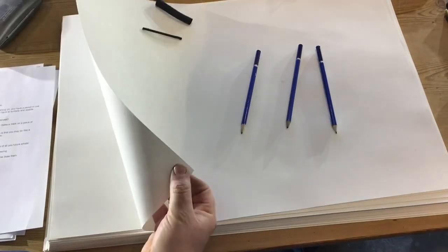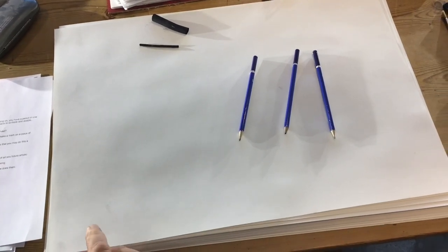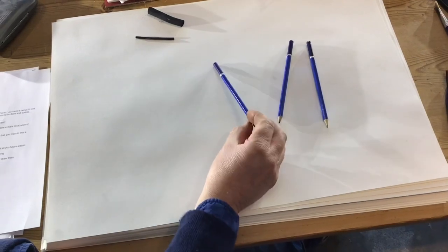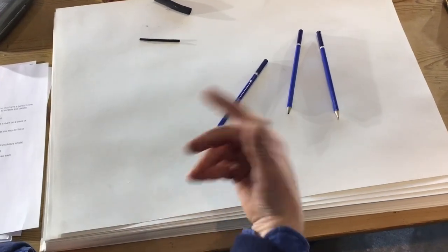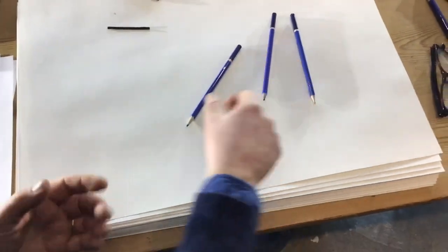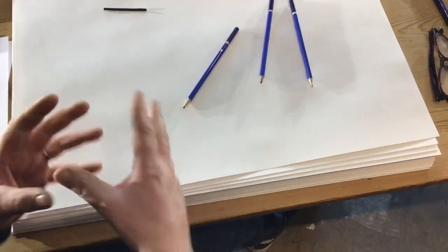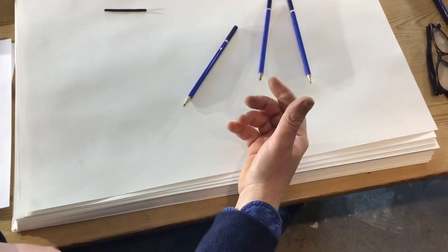Simply get a piece of paper — I'm using cartridge paper but you can use photocopy paper or whatever. And get a pencil. Ideally you've got a 4B or a higher B. The numbers refer to the fact that the higher the number — as in 4, 5, 6 — the darker or softer the lead, so it makes more marks. And if you go the other way, an H pencil is harder. Anyway, don't have to worry about that yet.